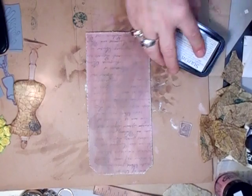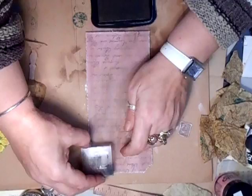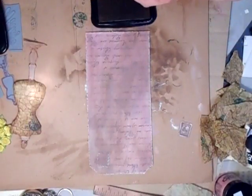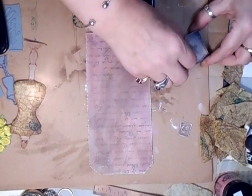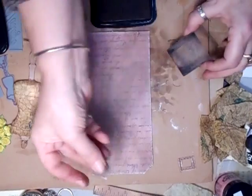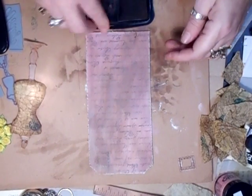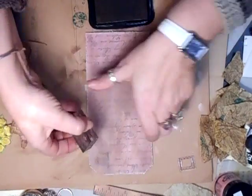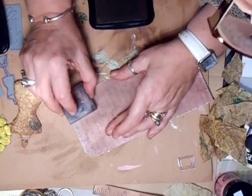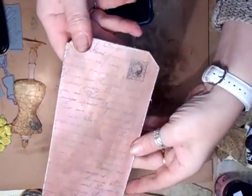I don't know why I want to do it, but up here I want to put a stamp on top of that. It's just the outline of a stamp. But then I do have a stamp which I'm now going to use — don't ask me why, I never know why I do anything. See? Just like it. So that's that bit done.